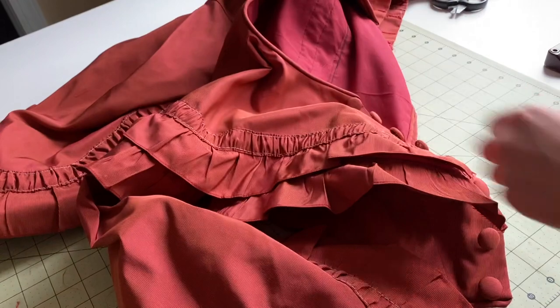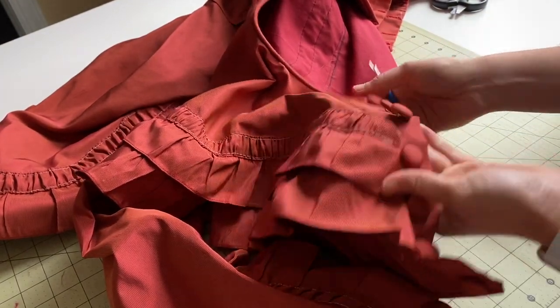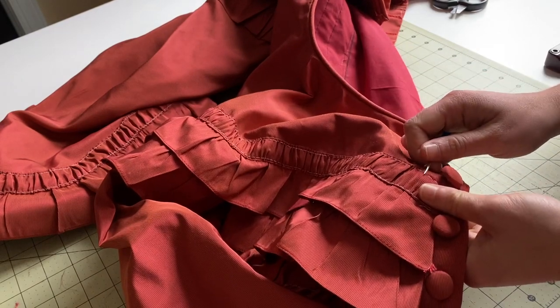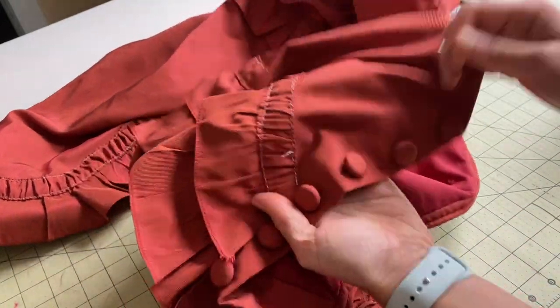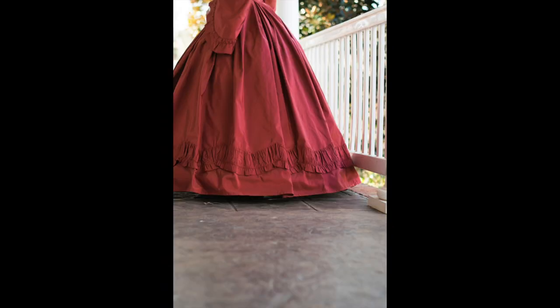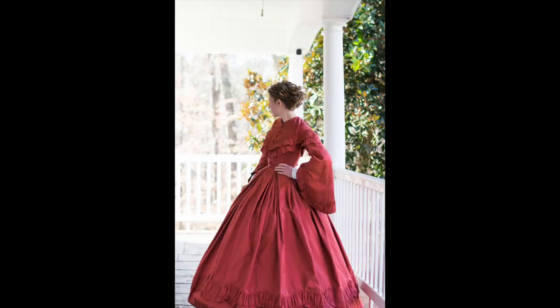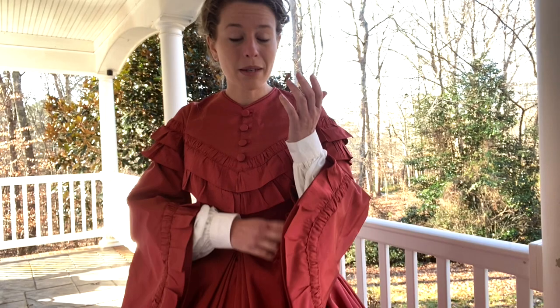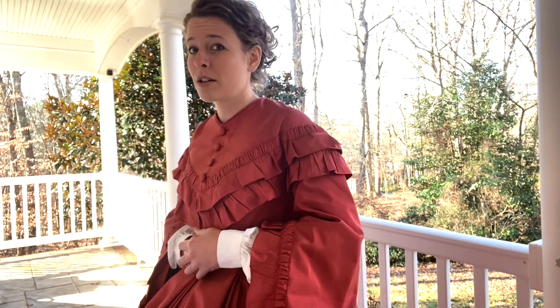Everything is set in place. I have all of my trims done and the dress is basically finished. I just have to take these white stitches out all the way around the trim. The undersleeves are from another Civil War dress that I had, however I do want to make fuller undersleeves to go underneath those big pagoda sleeves, just so it fills out a little bit more — but that will be in another video. Make sure you hit that subscribe button, like this video, and I will see you next time. Merry Christmas everyone!